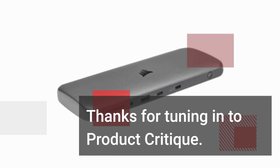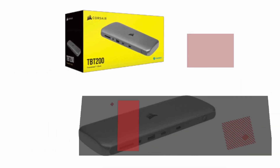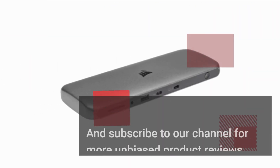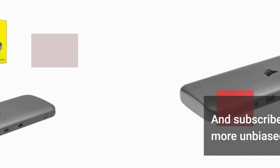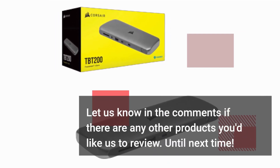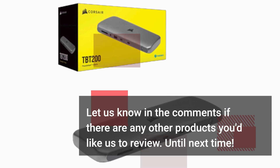Thanks for tuning in to Product Critique. If you found this review helpful, don't forget to hit that like button and subscribe to our channel for more unbiased product reviews. Let us know in the comments if there are any other products you'd like us to review. Until next time!